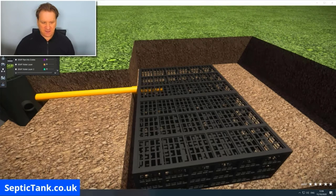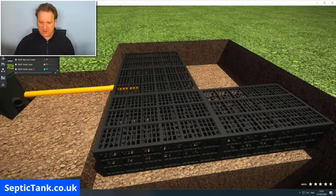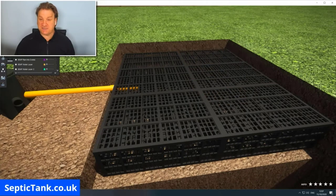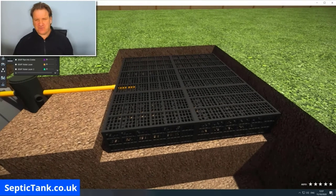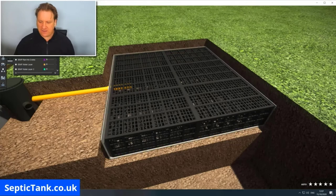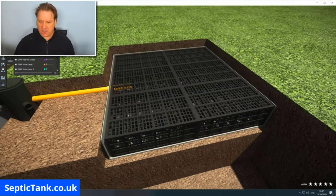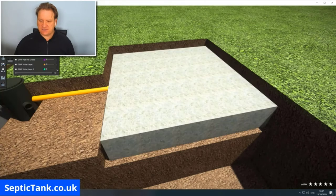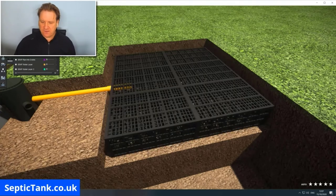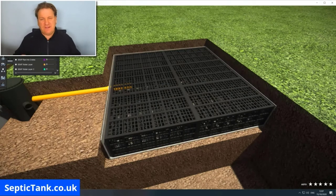Once the first crate is in, you just add the other septic tank soak away crates one by one — it really is that simple. This invention, created by the Germans, is amazing. When you've done that, you cover everything with membrane. The membrane can go under the crates or around the sides and over the top. Personally, I prefer just the sides and top.